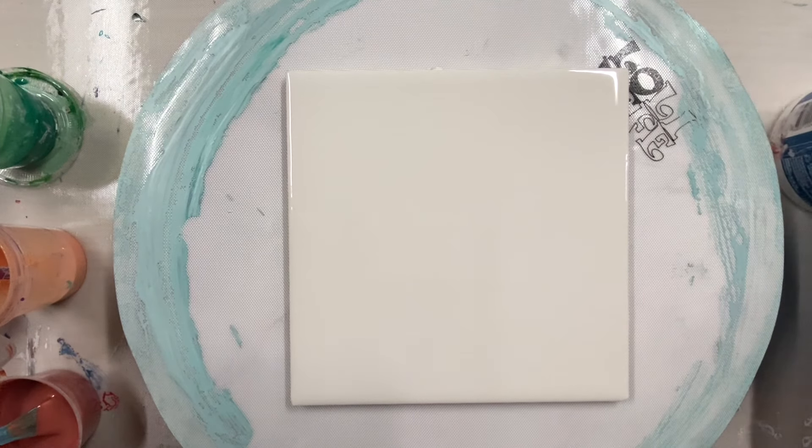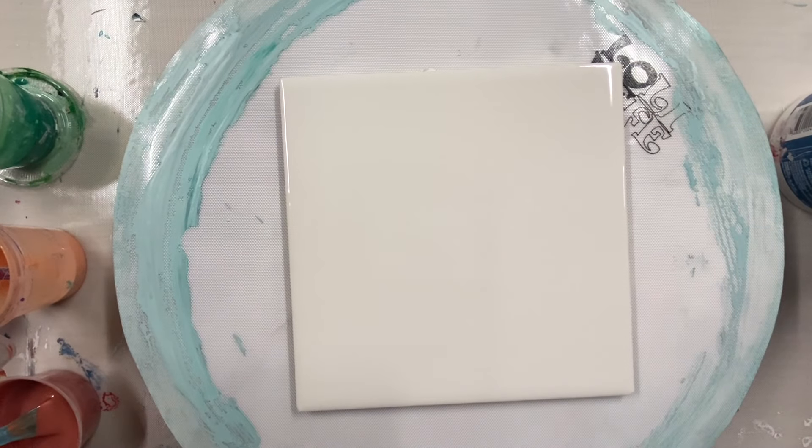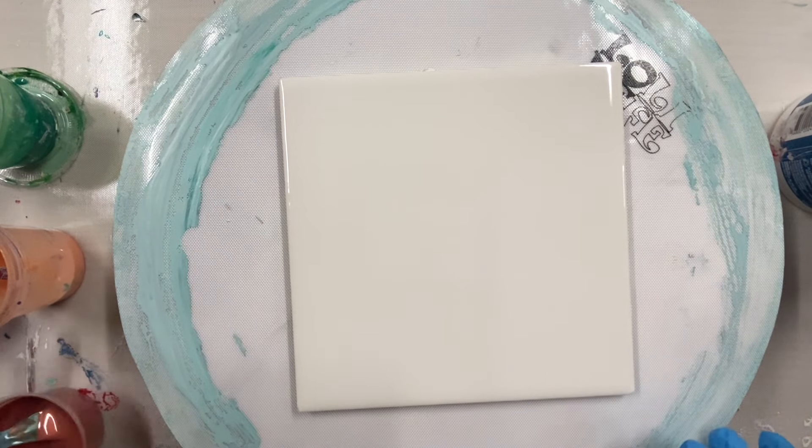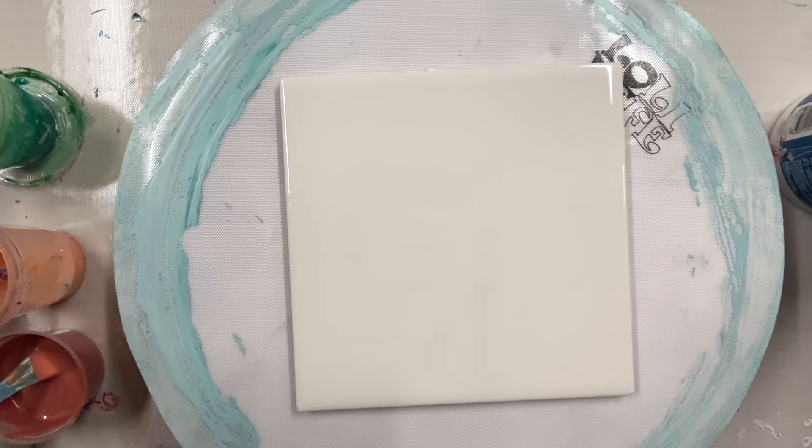Welcome everybody to Carol's Art Room. I'm going to do a swipe today on this 6x6 tile, a little bit bigger, and I'm going to use similar colors to what I did in another bloom that I did with the green and the peach colors.